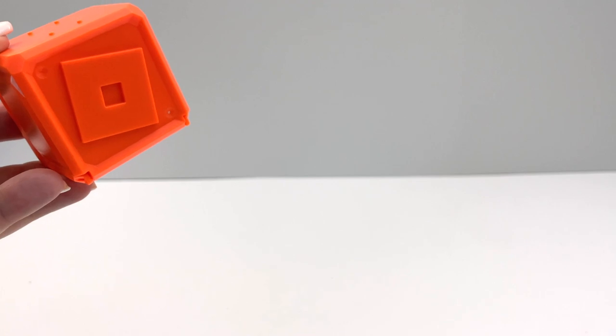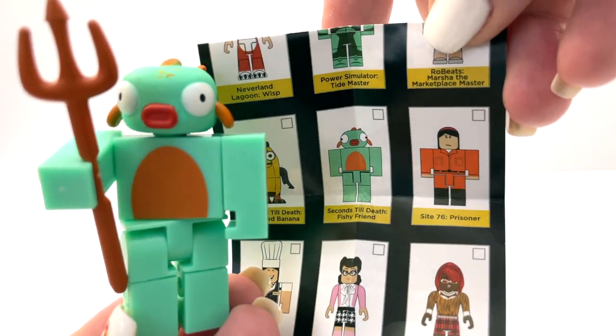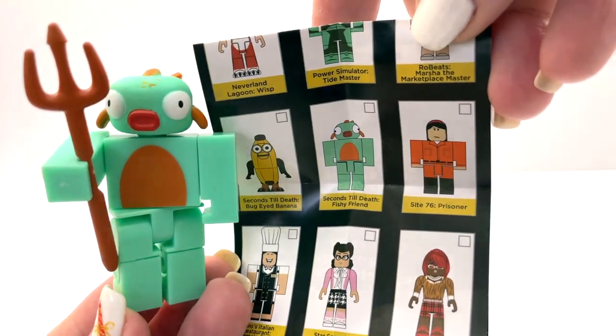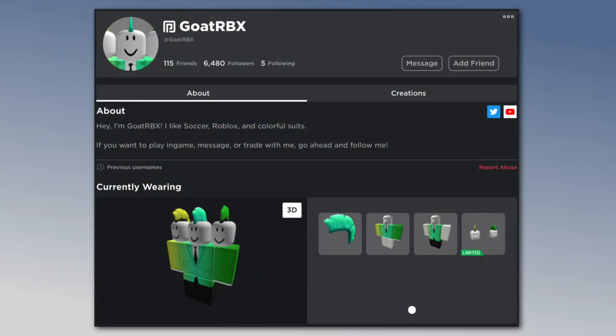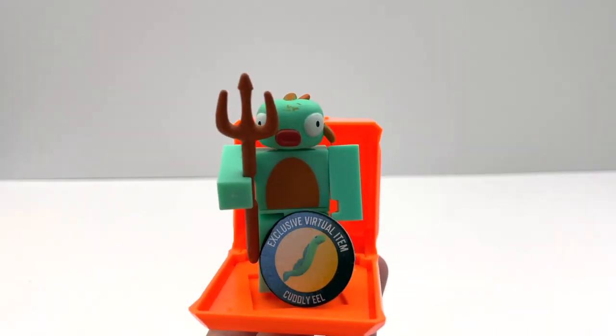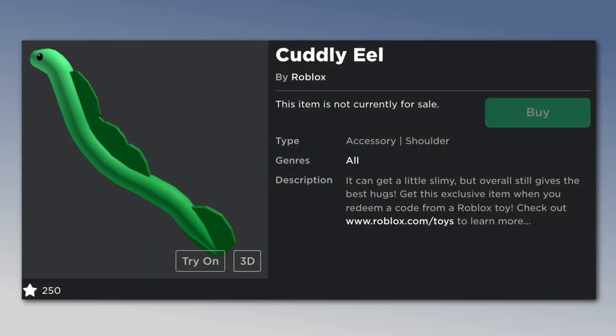Now let's open the orange box. This is actually Neon Orange Celebrity Series 8 — oh, this looks interesting. And this one comes with a celebrity checklist. This figure is Fishy Friend from the game Seconds Till Death, and this developer is going to be a figure in the new series coming up. The code item for this figure is a cuddly eel, which is a shoulder accessory.